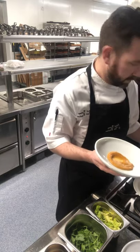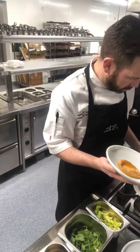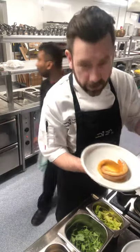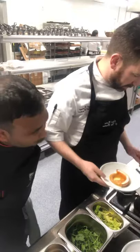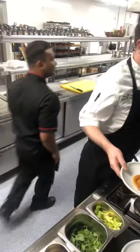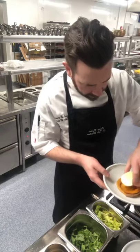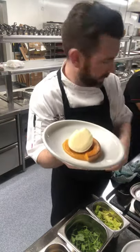The dish is coming together quite simply. We've got one nice piece of squash wedge placed on top, and another piece of our cheese. It's a really simple dish coming together.